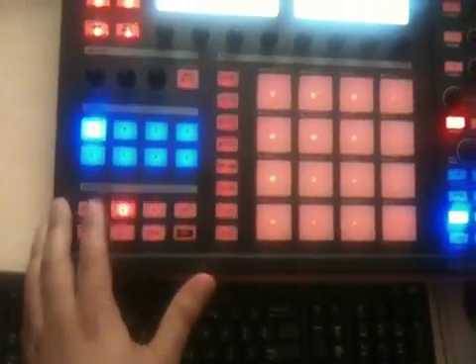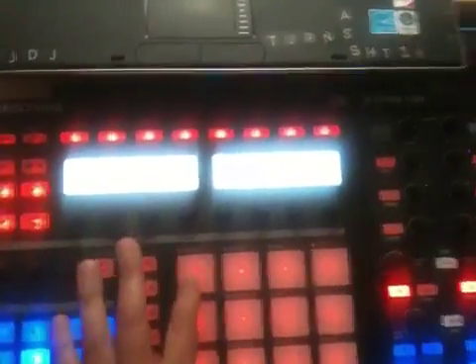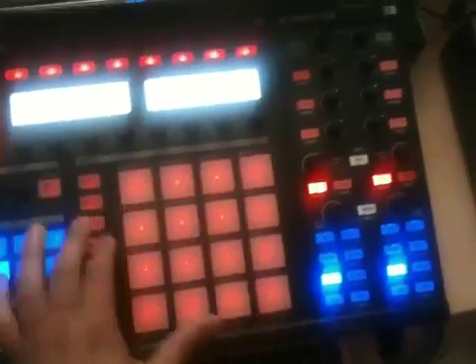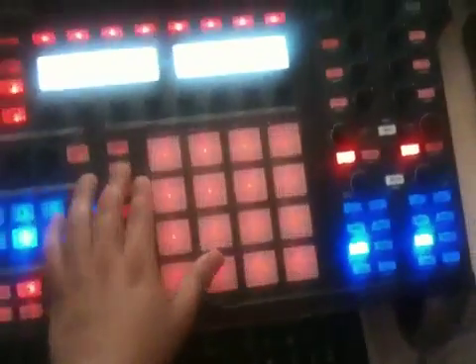I basically have it set up so that this button lets me load straight to the sample decks. I hit this top one and now I've got it in there, then I just repeat — press down which takes me to the next sample and over to the next pad, and I basically just repeat that. So it makes it really easy to load. I'm using this modifier as load to list, load from list.